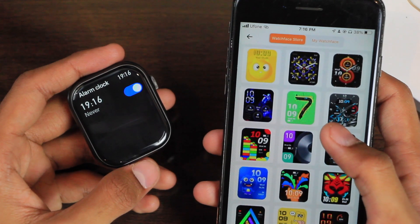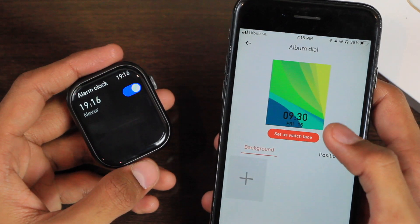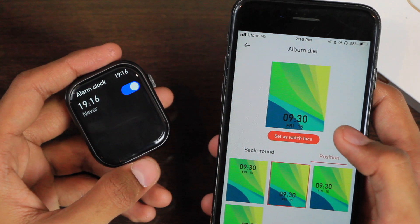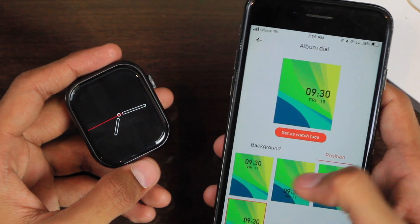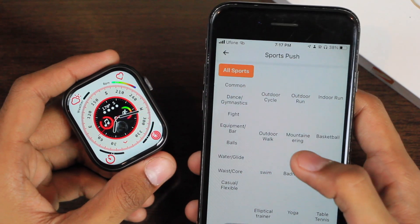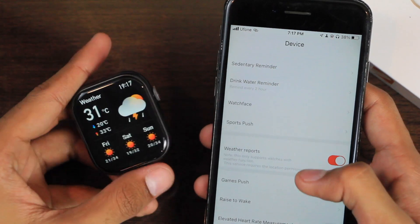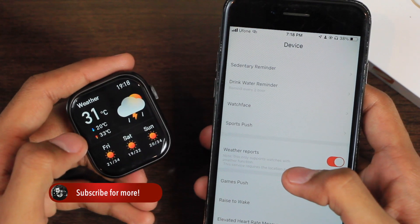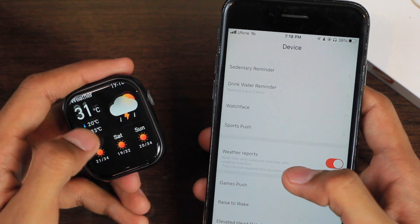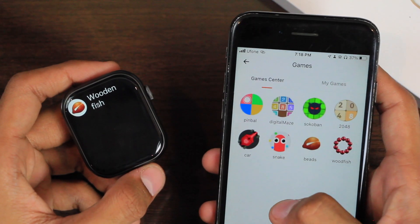All of the watch faces in the app are available for totally free. You can customize one with your own picture from the gallery. You do not have the pointer dial option, and the digital dial can be placed in four positions. If you want additional sports modes, you can choose from the sports push tab and push them to the smartwatch. You can also push weather updates which show the current weather, the high and lows of the day, and the forecast for the upcoming week.